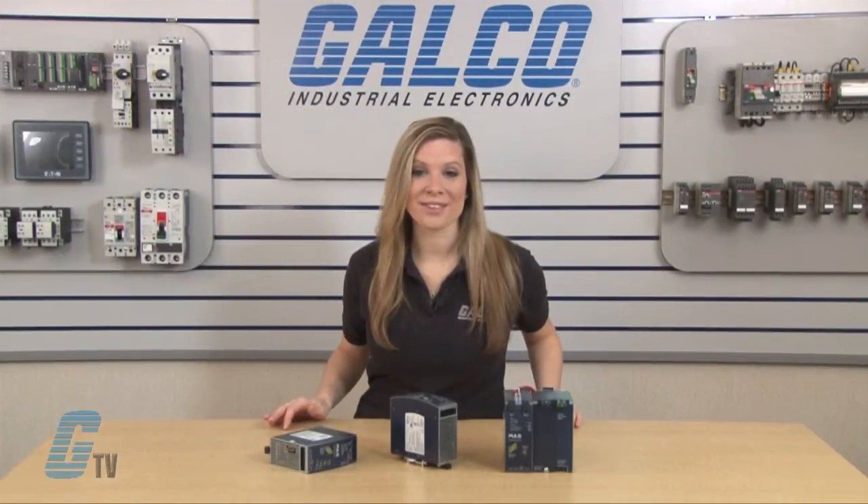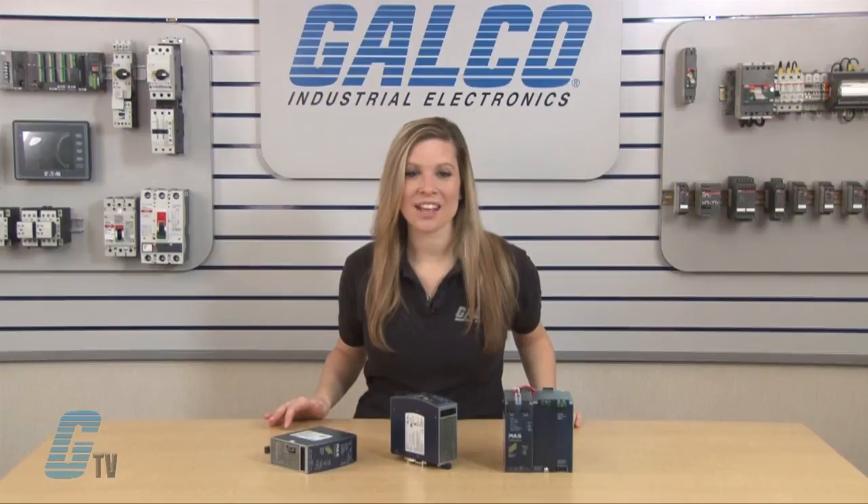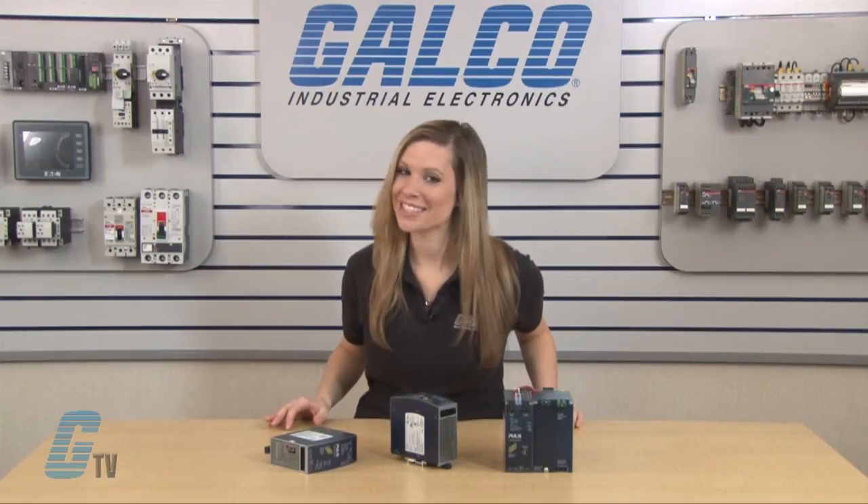Pulse's U-Series of Uninterruptible Power Supplies, along with thousands of other products and services, are available at galco.com.